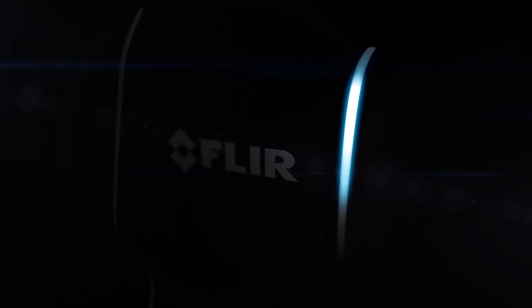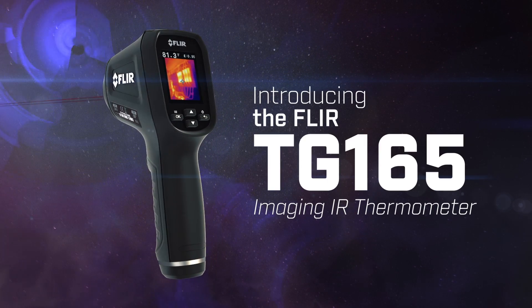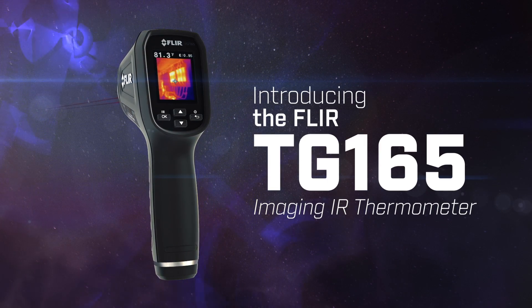You're about to experience the most exciting non-contact temperature measurement tool yet — the new FLIR TG165 Imaging IR Thermometer.